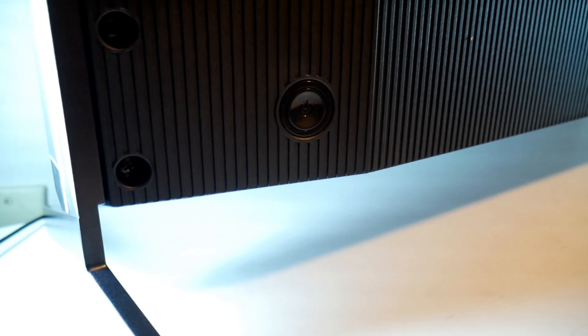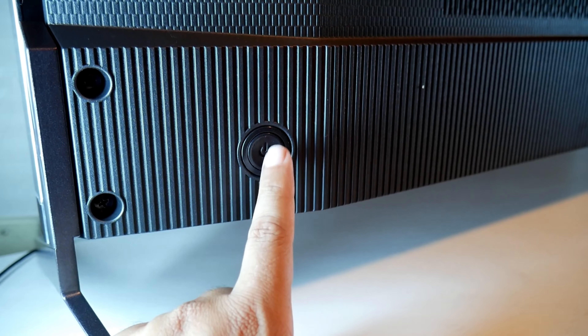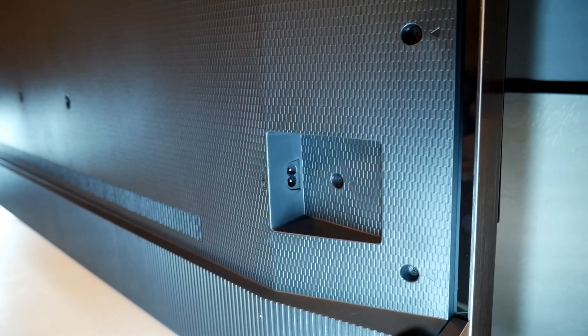All right, so let's jump to the other side on the bottom. There's a power button — this probably also serves to switch ports or maybe switch channel, we'll find out just a little bit. And on the other side there's only the port for power, and that's it.